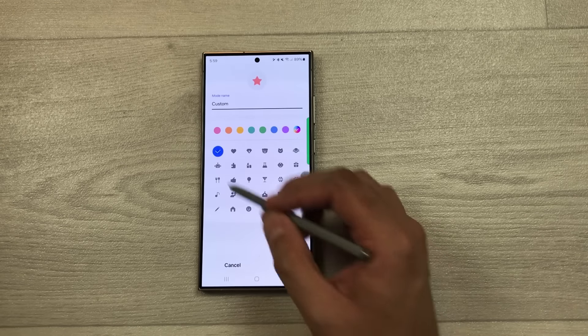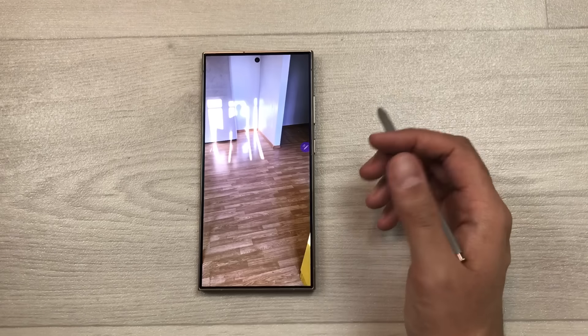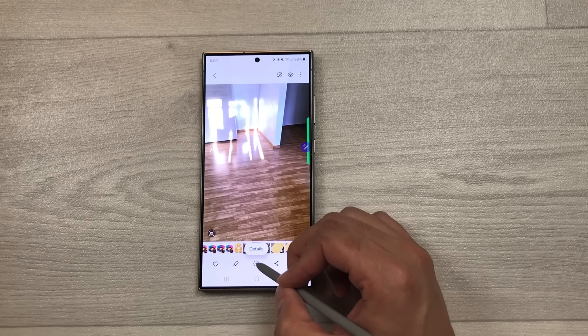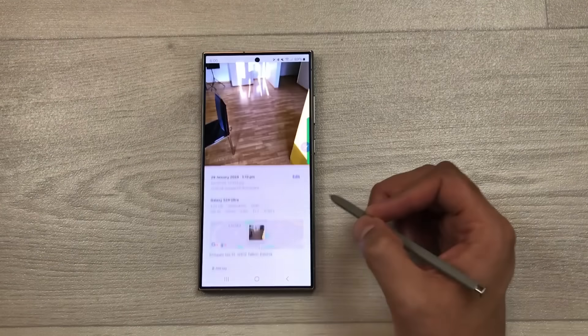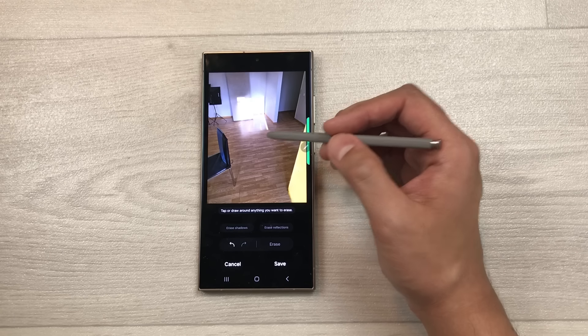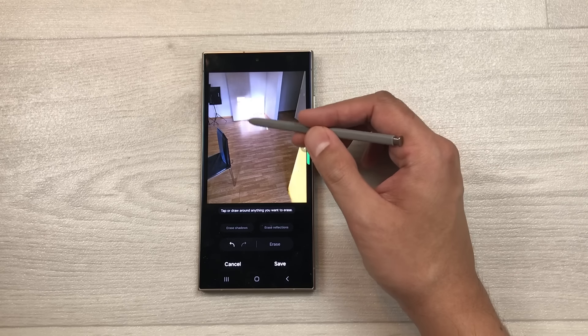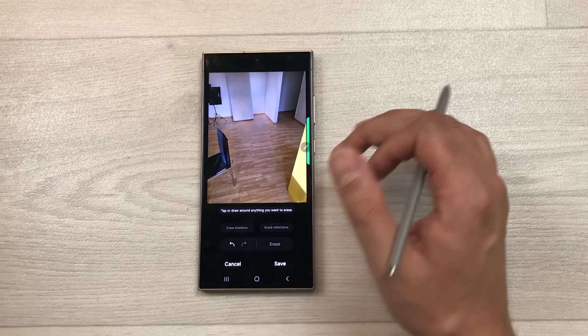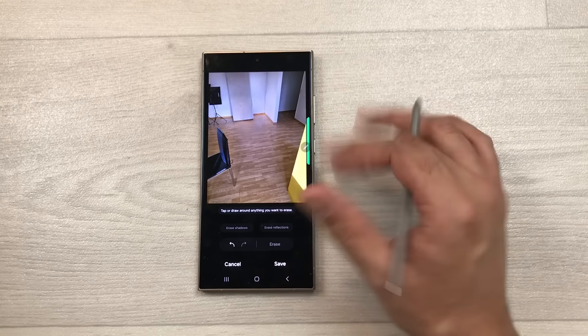The next tip is about erasing shadows and reflections from images. Open an image, tap Details, then select Erase Shadows — it will analyze and remove the shadow. If there's a reflection, tap Undo and instead select Erase Reflections. The AI will erase it. Save or save as a copy for your final result.